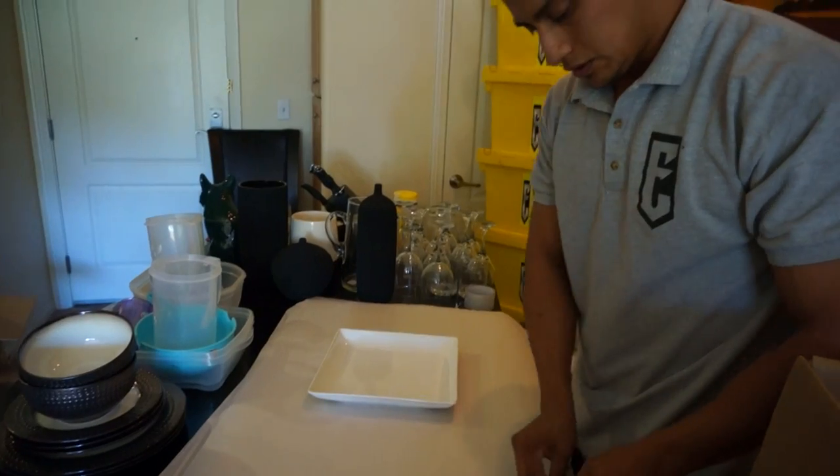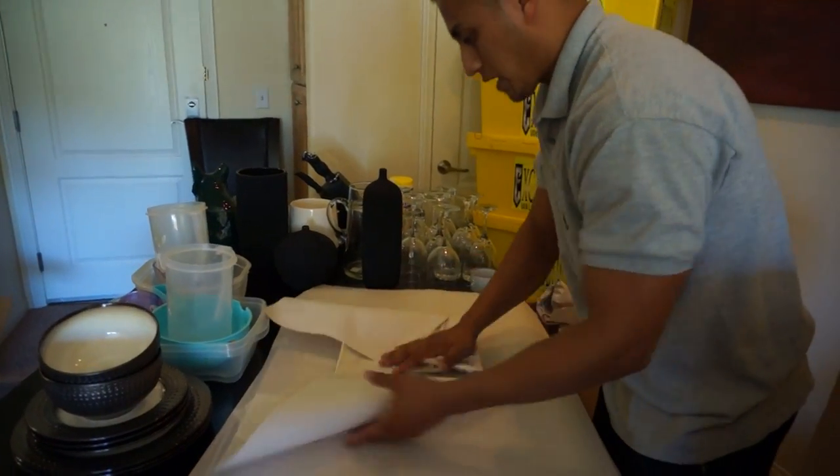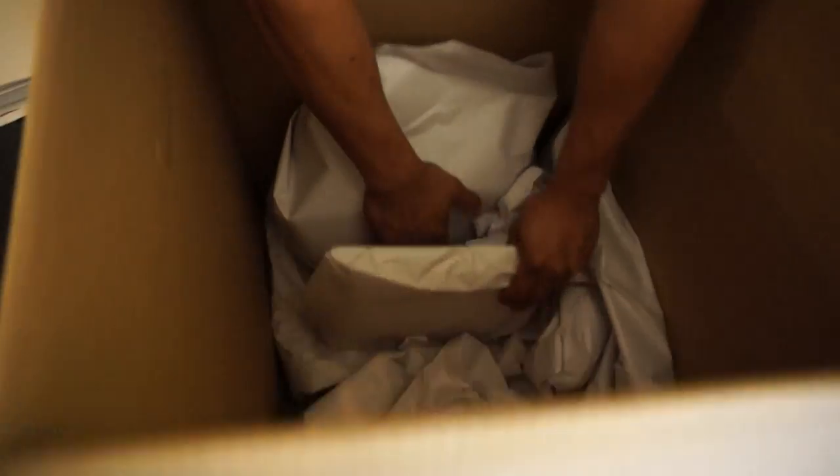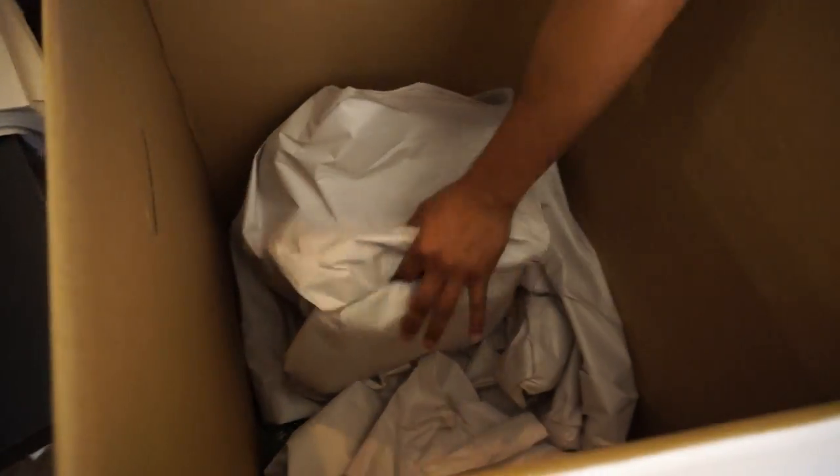From here we're going to continue, and each plate or each rack needs to be wrapped with the paper packing. If you feel like you need some bumpers between the plates or the bases, just go ahead and place some more to be more secure.